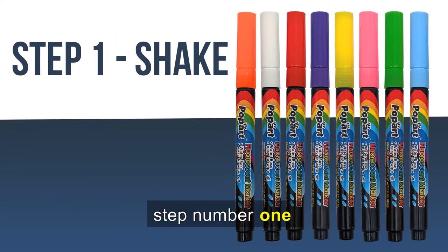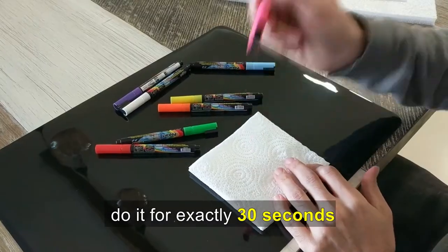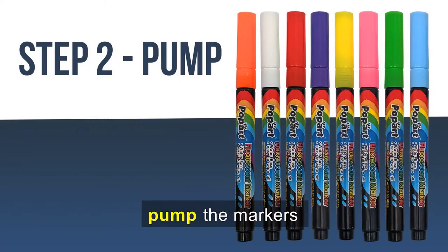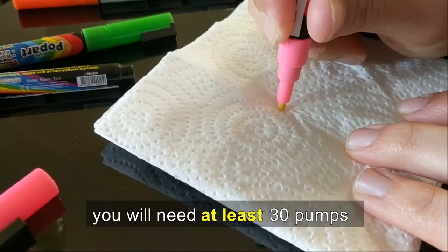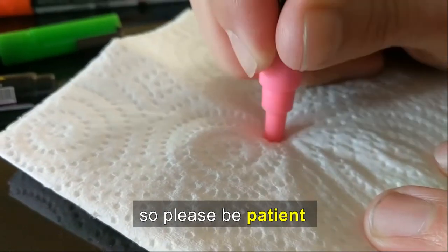Step number one: close and shake the markers. Do it for exactly 30 seconds. Step number two: pump the markers. Continue until their tip gets saturated with ink. You will need at least 30 pumps for the ink to flow out, so please be patient.